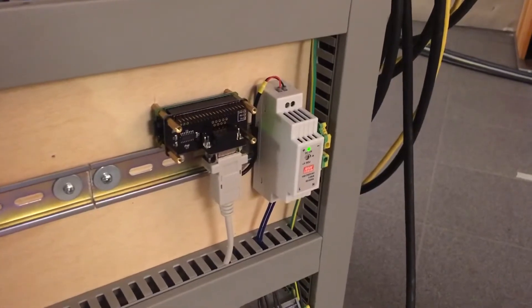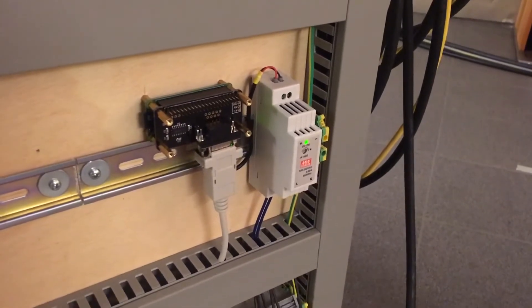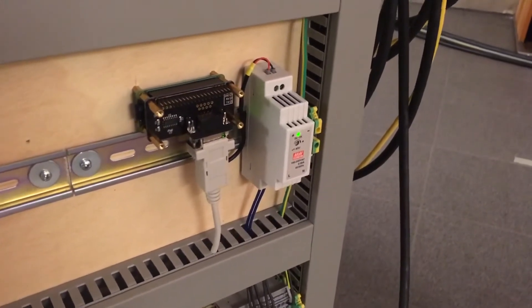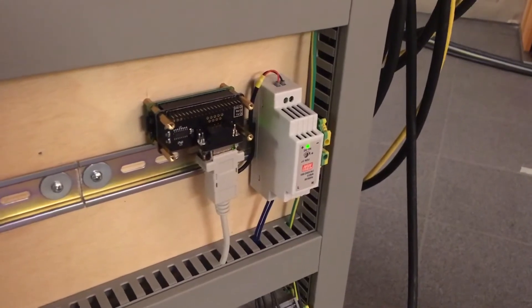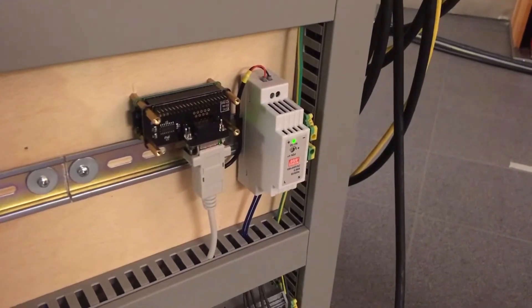Below the DeviceNet controller you see a Raspberry Zero with an RS232 shield. This Raspberry forms a gateway allowing me to send the position of the bottles over Wi-Fi to the robot via its RS232 interface.